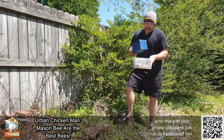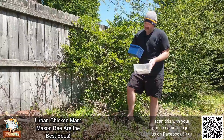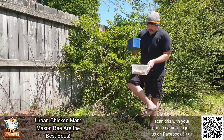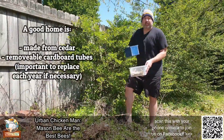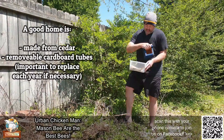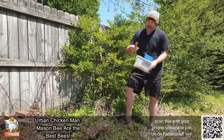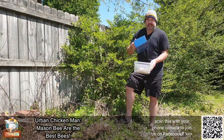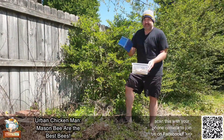So this home right here — there's going to be a link in the description of the video if you want to buy it — is by Welliver Outdoors. It's made from cedar. Any outdoor home you want to get, you want to make sure it's made from cedar. It has removable cardboard tube nests. Some of them have them glued in. And this one here I've actually painted just to hopefully make it last a little bit longer.